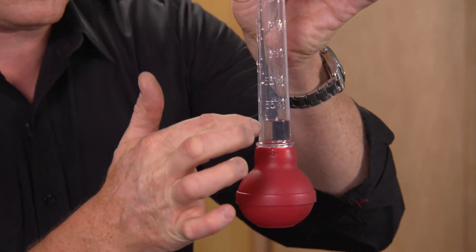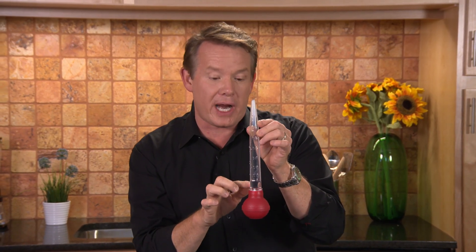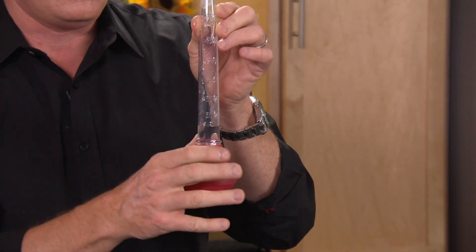Notice here's where the water level is. So here's what we're gonna do — we're gonna blow across the top, like blowing across the top of a bottle. Pretty good sound. Remember, it's the air that's inside that's resonating. So if I could change that volume of air, I could change the sound, theoretically.